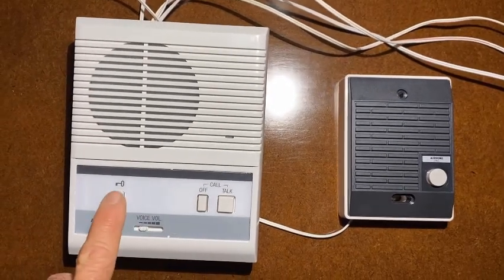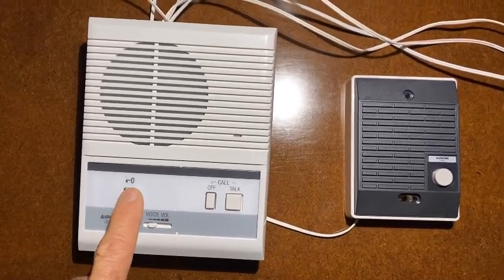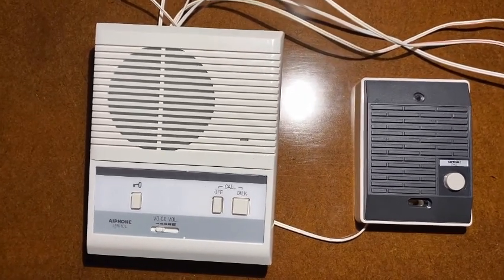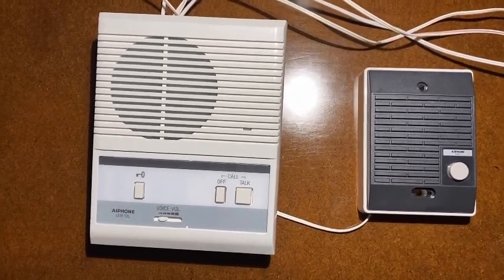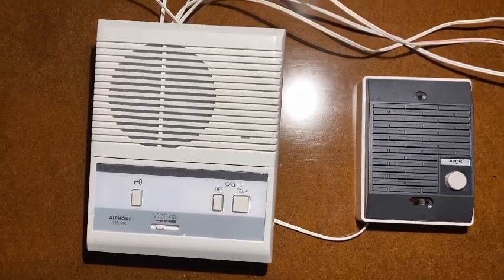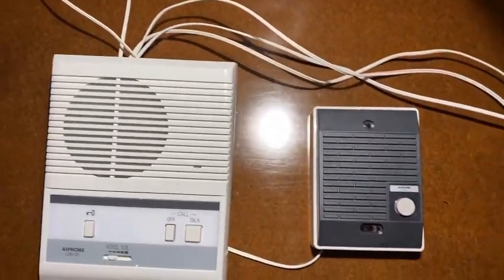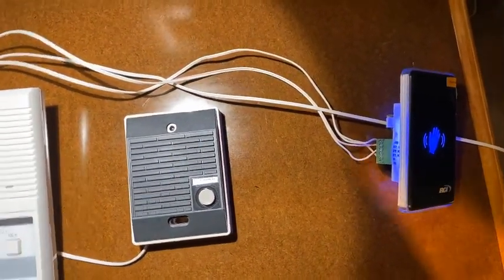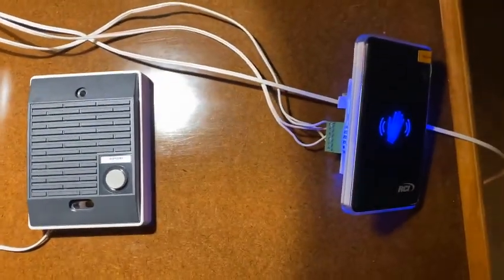And then there is a door release button. I don't have anything connected to it, but if you want to connect it to an electric door strike, you can do that, or it could be even a gate release relay. There are some extra wires running out of this one right now because I've got it set up with a wave switch for touchless operation.